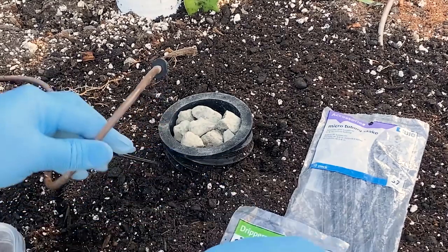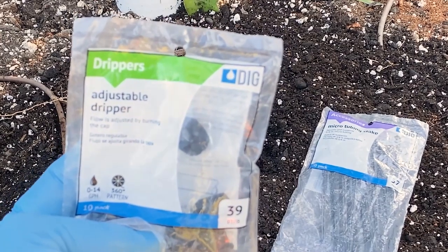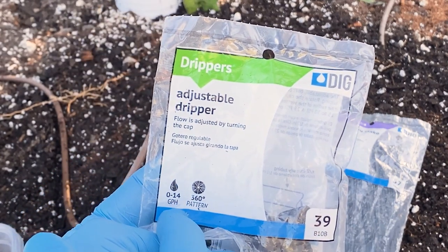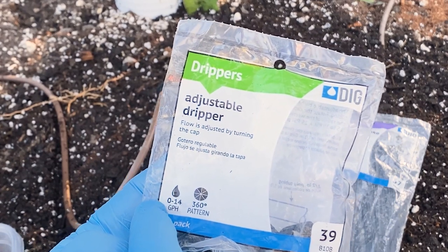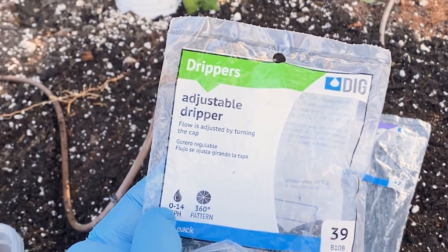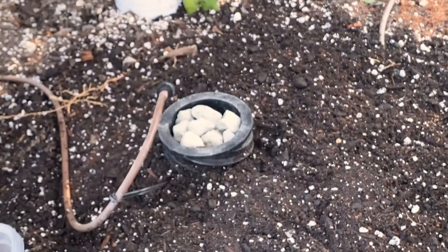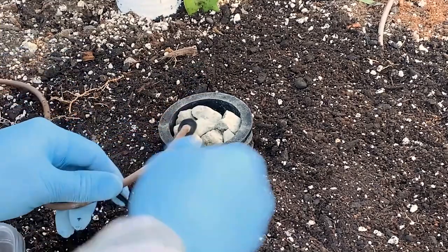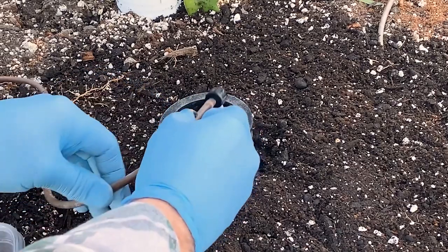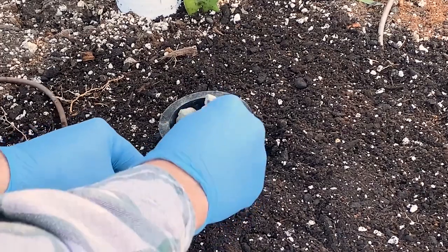The last step: I like to use these adjustable drippers — I use DIG brand — and you want something that can do 180-degree patterns if needed. The key is you want something from three to eight gallons per hour. I use these adjustable ones as needed, and in addition, I use some micro tubing stakes. Using those together, I set this up.